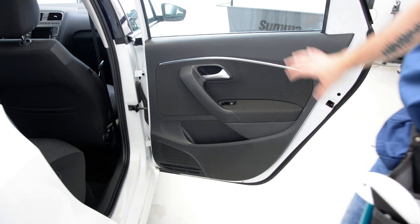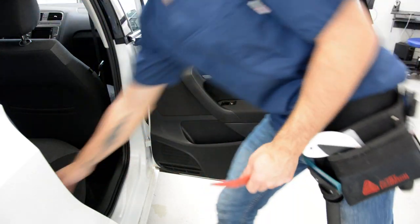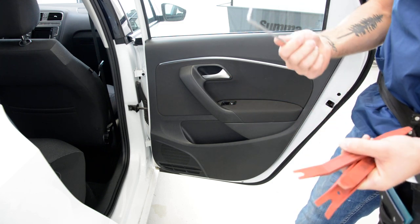In order to remove the door panel, you need plastic removal tools and a T30.